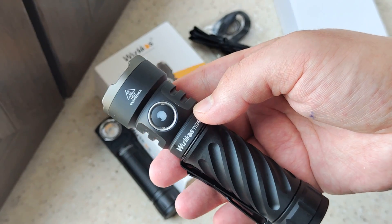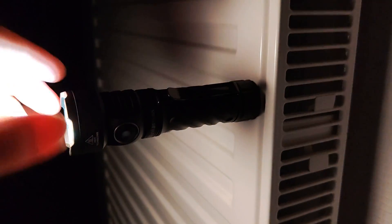Now let's see some samples, starting from the lowest mode. You can see only 3 lumens — like a keychain flashlight. It works well, and the magnet during use would be very useful.